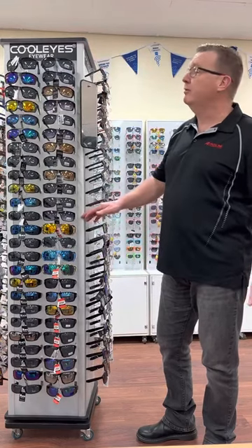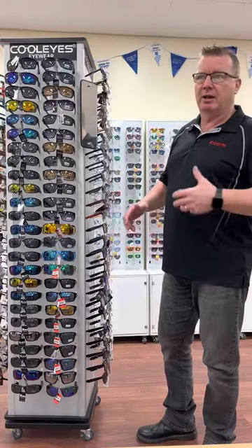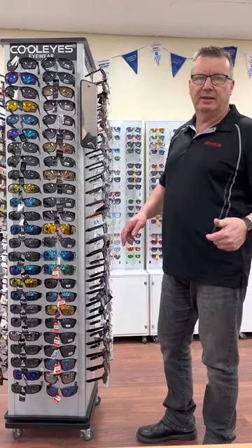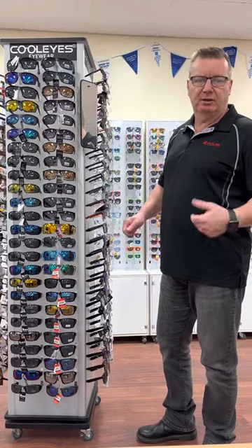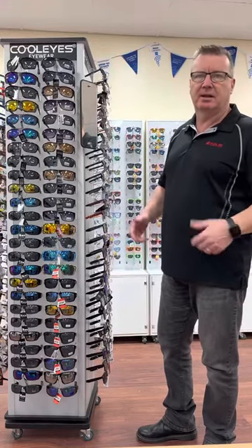Which is a wise move. So what we normally do when we do a normal stand, we do two sides gents, one side ladies, and one side unisex. Now with the unisex, you could always combine it with kids — that's entirely up to yourself.